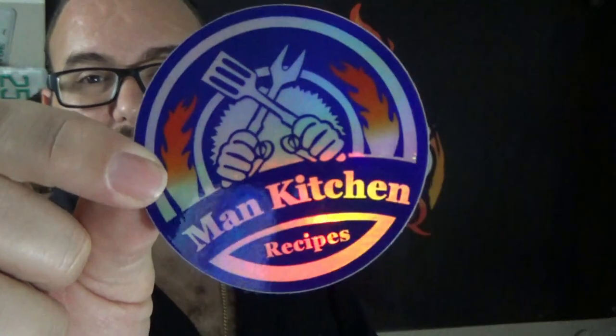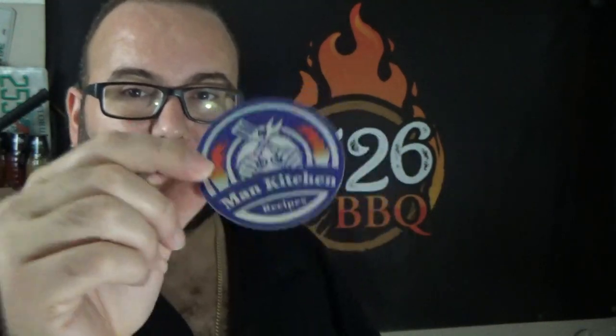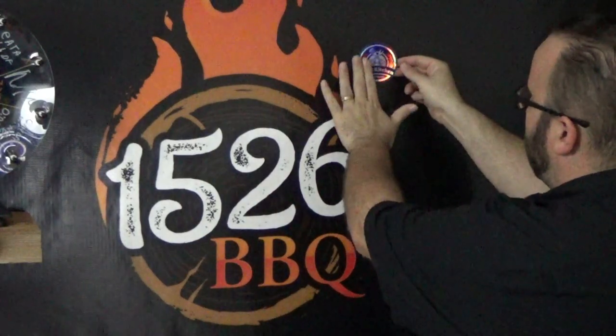Real quick, I want to give a shout out to my buddy Kevin over at Man Kitchen Recipes. He sent me his awesome sticker which I'm going to be adding to my banner over here — it's something I want to try new on the channel. If you have a cooking-related channel, barbecue channel, or even like knives, guns, hunting, and you've got a fun sticker, there will be an email down below where you can send me your stickers. I want to cover that banner back there with other people's logos. I also have my own sticker that I can give out — if you want some for free, just let me know your address down below and I'll send them to you.